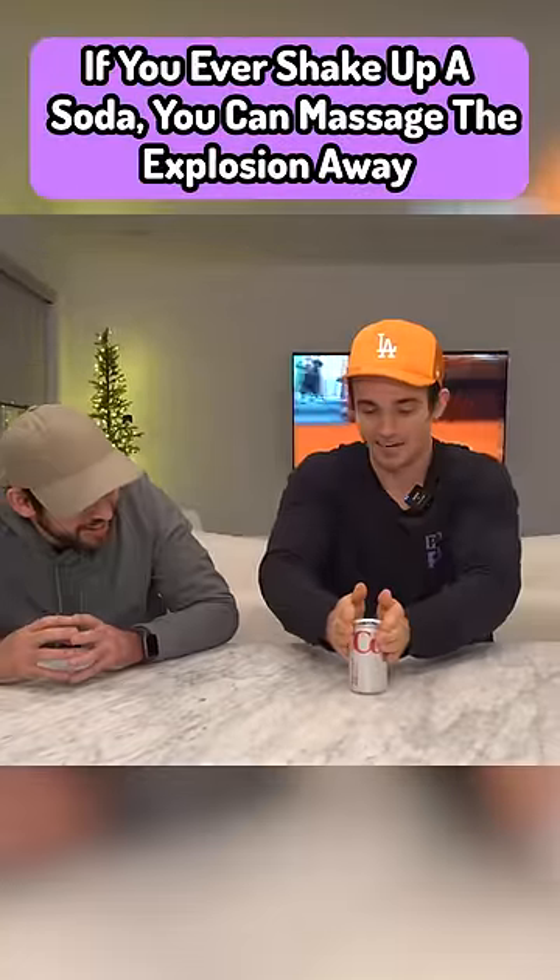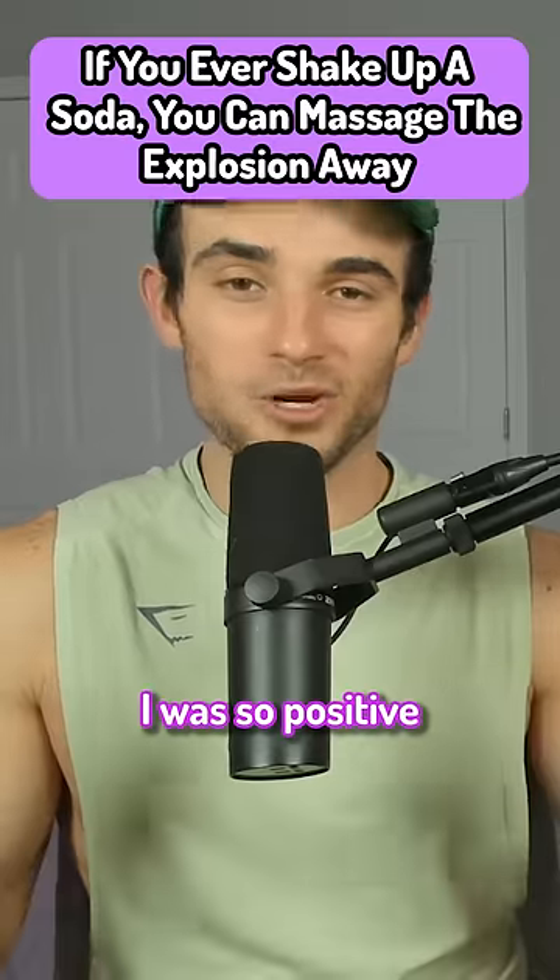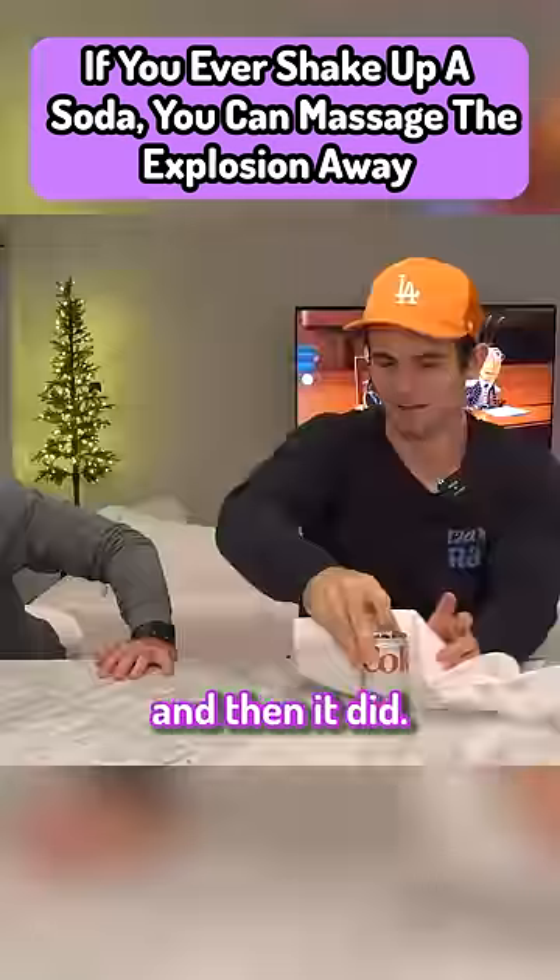If you ever shake up a soda, you can massage the explosion away like so. I was so positive this wasn't going to work, and then it did.